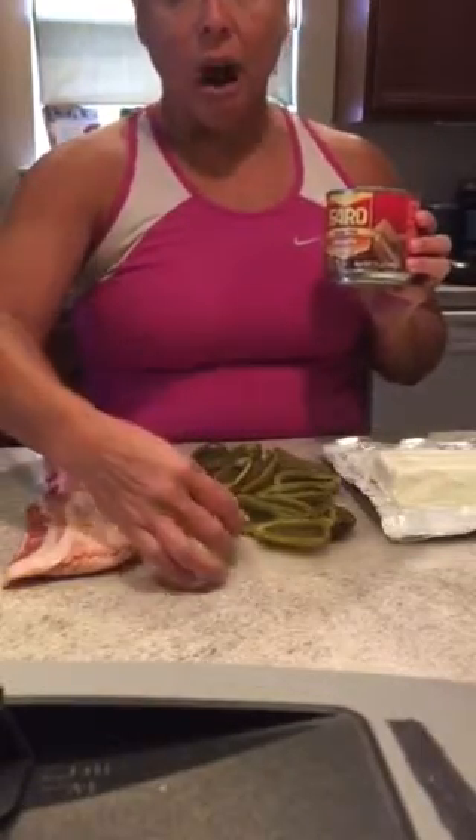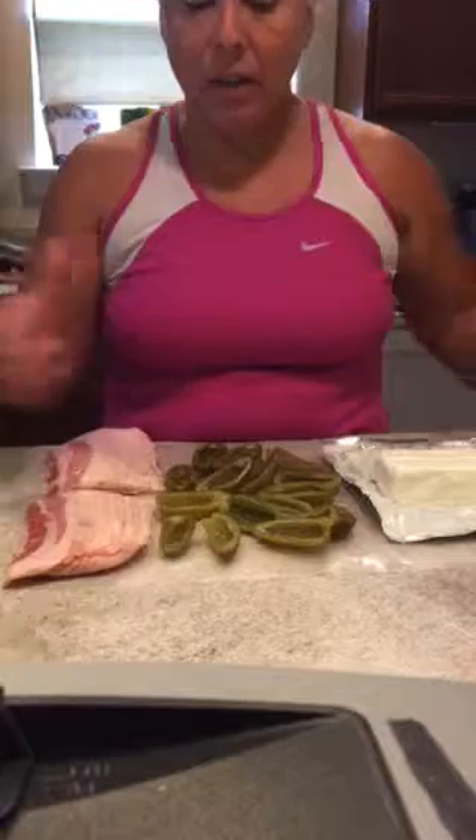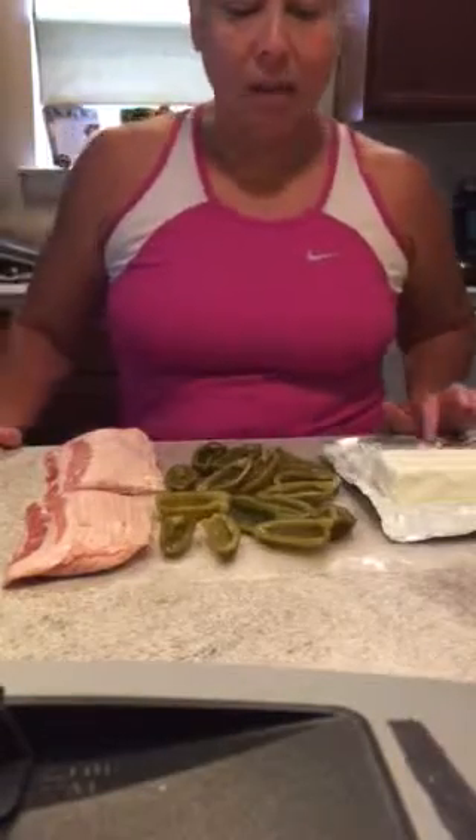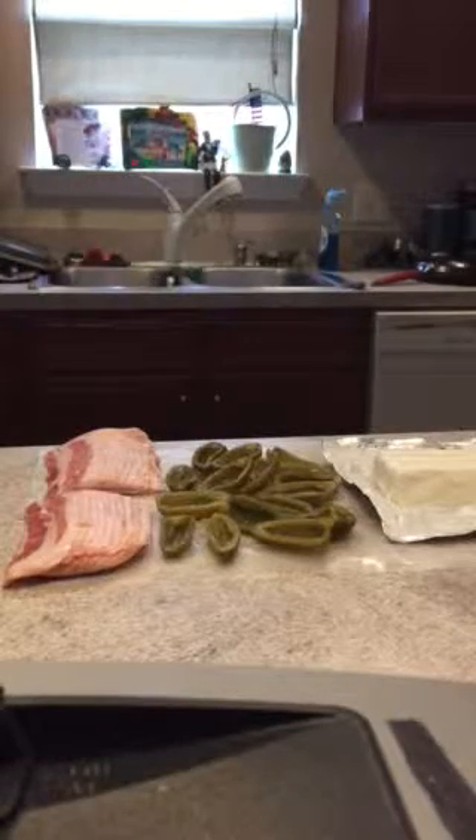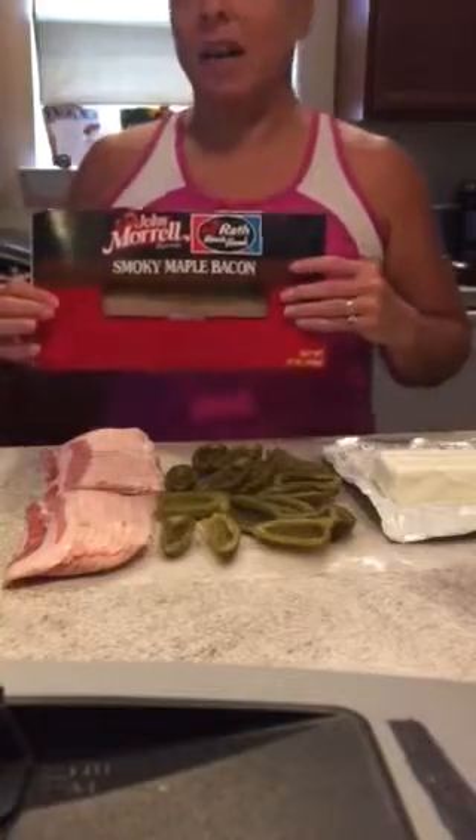They're tame, not very hot, so that's what I use. For the bacon, I use a maple bacon — it's a cheap brand at Kroger. It's the John Morrell, like a couple bucks, and you can find it at other places too.